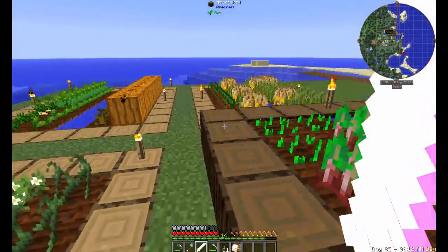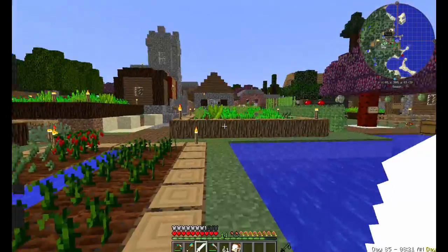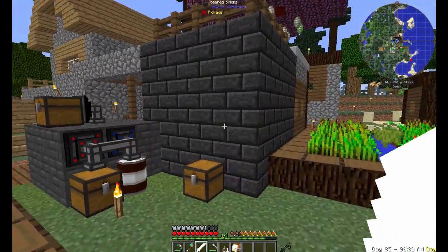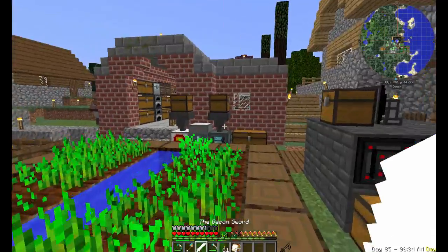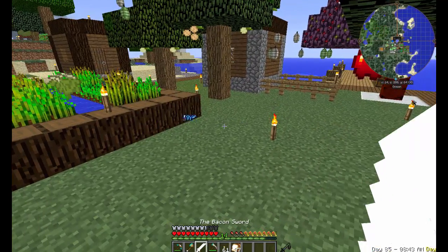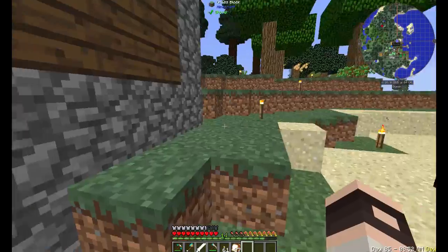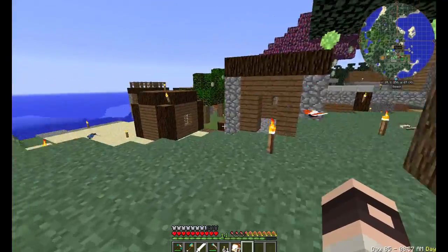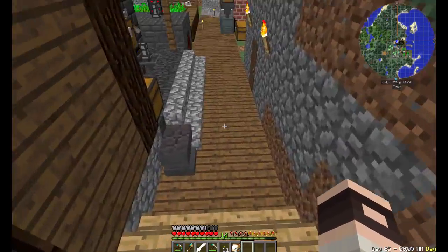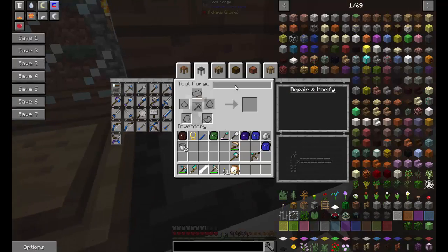I found some tomatoes — apparently they come out of the shade crop, good to know. I got the bacon sword! After the Baron sees this, he's either going to cut off all my funding because I'm making a bacon sword, or he's going to be so impressed he'll demand more — like an entire array of bacon tools. I might actually just make a bacon version of every tool.